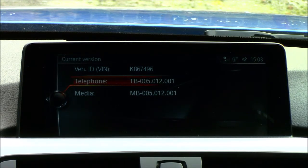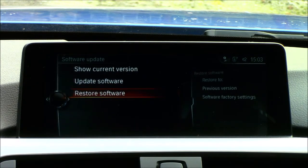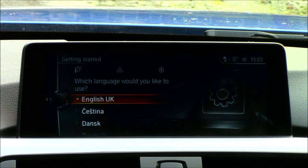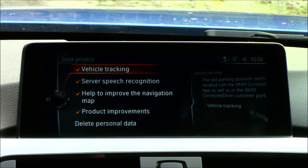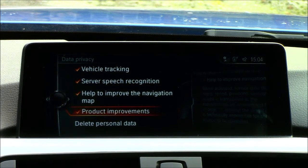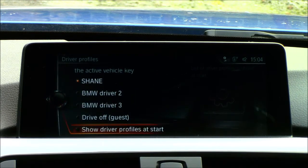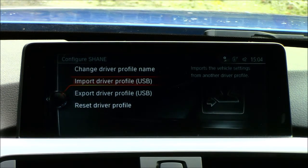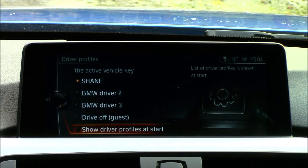My drive modes — Sport, Sport Plus, Comfort, and Eco Pro — display on screen when selected. Software updates show the current software version, the last digits of the VIN, and allow you to update via BMW's website using a USB stick. You can also restore to factory software. Getting Started lets you select your language. Data privacy shows vehicle tracking is activated, and speech recognition is there too. You can also delete all personal data from the vehicle. Driver profiles let you customize and save your own profile, importable and exportable via USB stick.